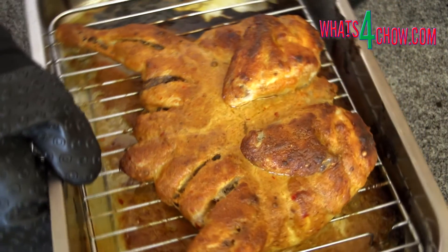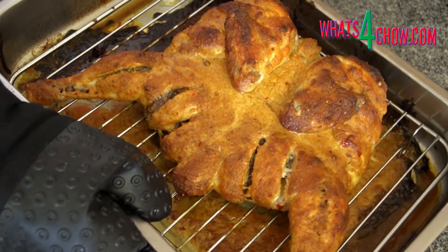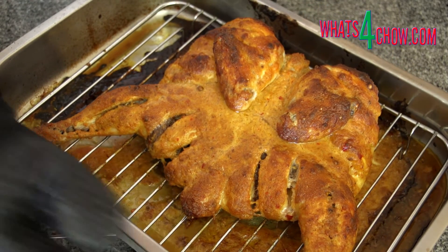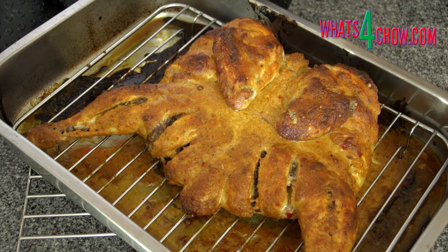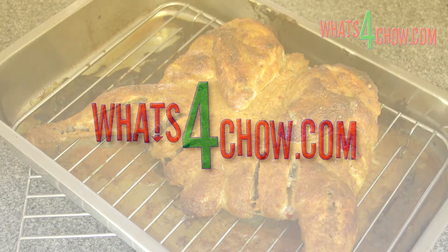This recipe is available in full printable format on our website www.whatsforchow.com, or simply click on the on-screen link. Thanks for joining us today. Please subscribe to our channel and we'll see you again tomorrow.